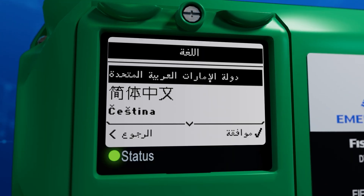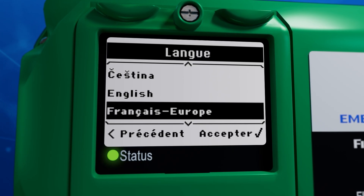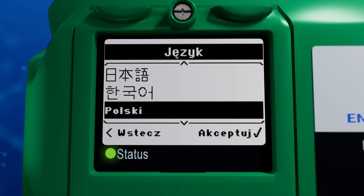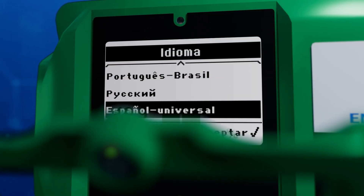Configuration becomes quickly accessible in multiple languages, no longer restricted by language barriers. This device ensures a seamless and user-friendly setup experience, setting a new standard in user convenience and adaptability.